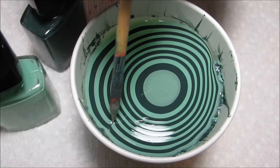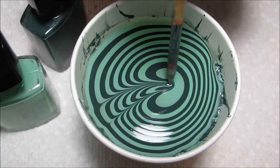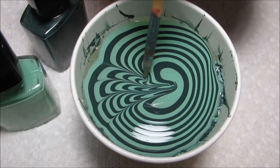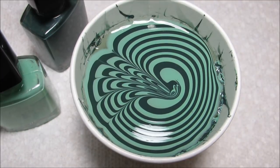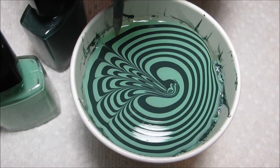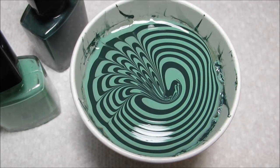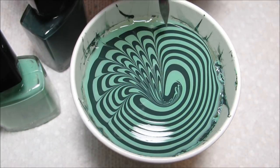I'm going to go ahead and start drawing some petal shapes in toward the center of the cup. You just want to wipe off your orange stick after every few lines so that you don't get too much polish built up on the end. If your bullseye starts to move, just go ahead and anchor it to the side of the cup and continue around the outside edge. This is going to create kind of an abstract flower.